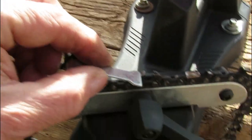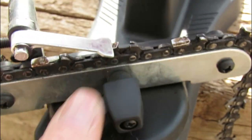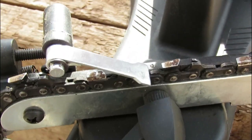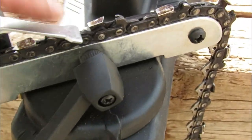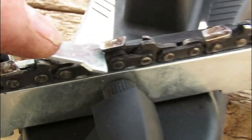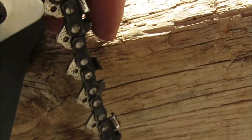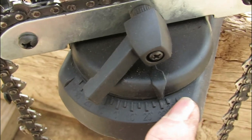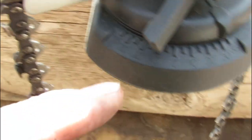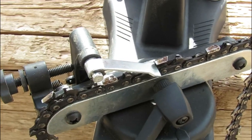The second thing is to use this stop to get behind the cutter. Each cutter will require the stop to be seated against it by pulling it tightly against each tooth. You'll skip the next one and sharpen the second one, skip the next one, sharpen the third one. Once one side is sharpened, the nut down below is loosened and it's swapped over to this side's 30 degrees, then tightened, and the other half of the chain gets sharpened.